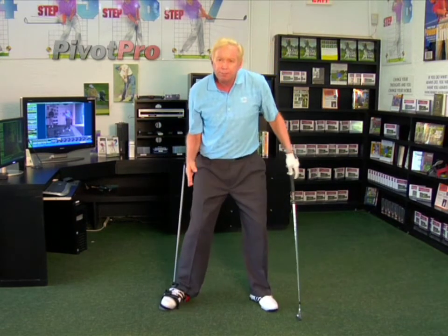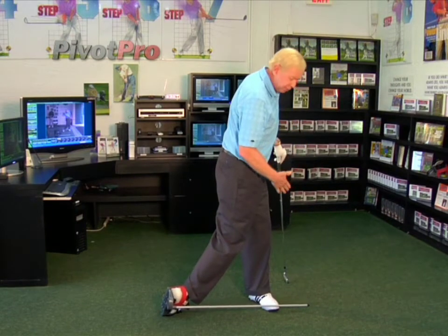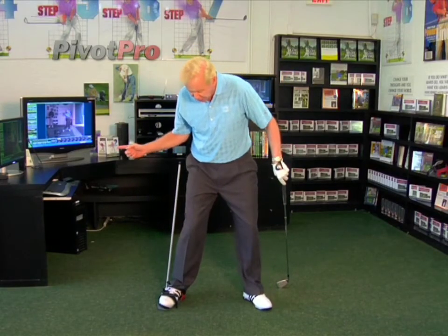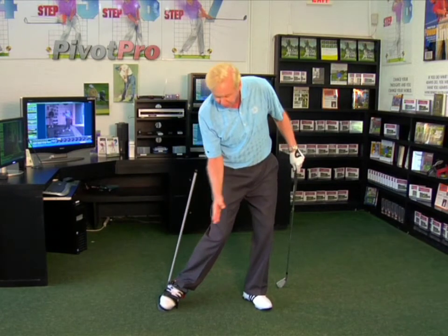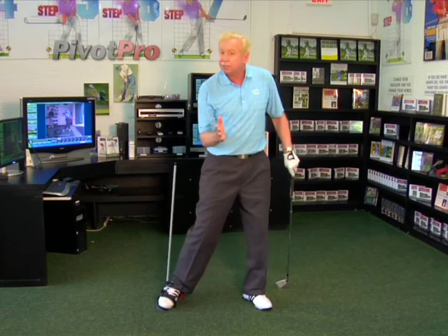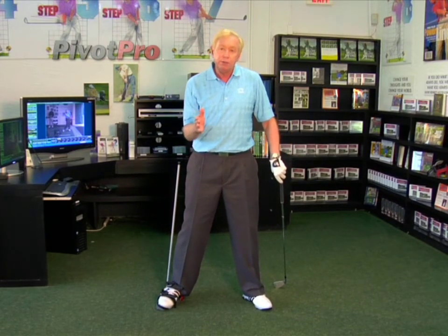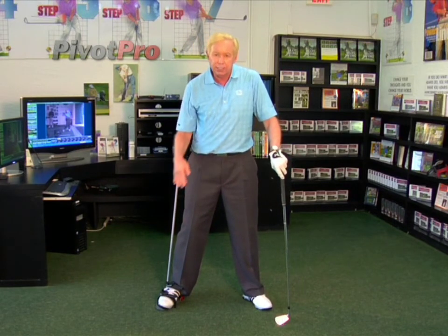If you flip your foot around this way, it comes over to smack my club right there or come across my left leg because I'm rolling my foot too much. The proper foot action would be: sit down, push off, and up on the toe. That's something you could practice with this anywhere — you can't overuse this Pivot Pro if you practice these things correctly as I've shown you.